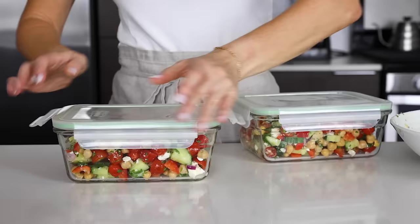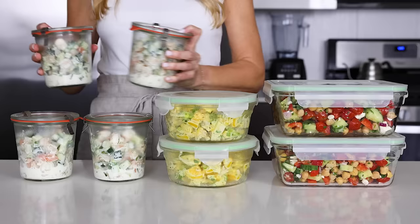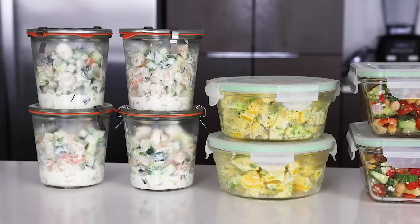Hopefully these salads gave you some healthy inspiration for easy summer meals. If you liked this theme, hit that thumbs up and let me know in the comments below what other themes you'd like to see next. And don't forget that I have many more meal prep friendly recipes on my website and in my healthy meal prep cookbook.